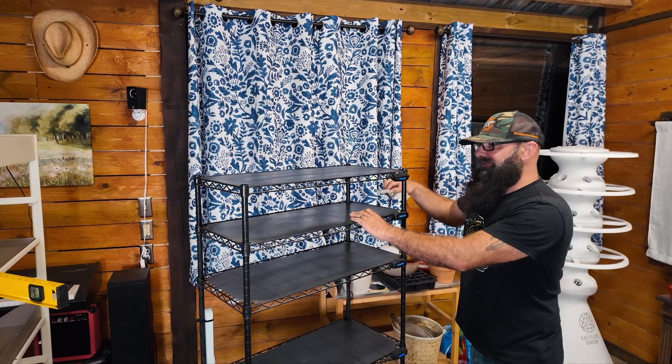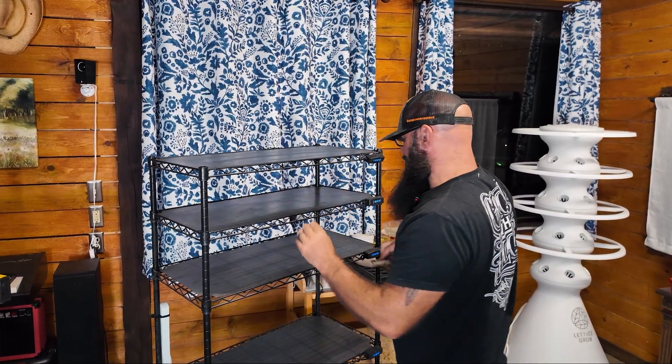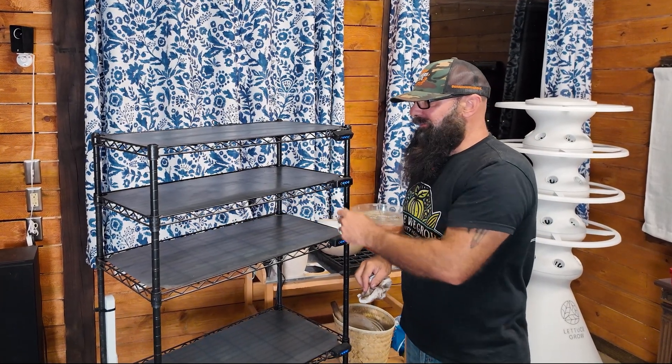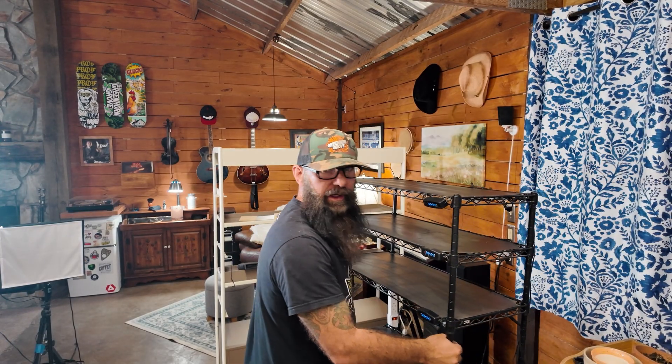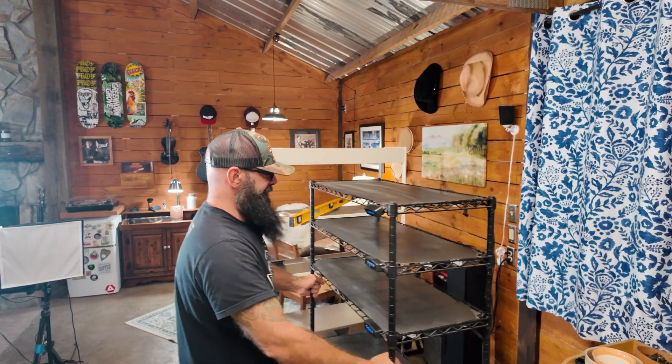This here is actually the first set of grow shelves I ever built — back in the old house when I was just starting to get interested in plants. I would grow succulents on this thing and, man, I thought it was so neat. In a very real way, these shelves are what started this entire homestead. The shelves turned into a container garden, which became an in-ground garden, which turned into a whole farm.